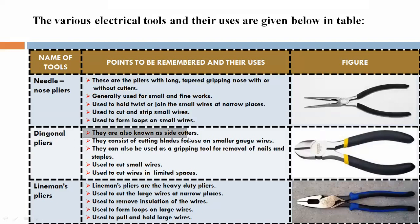Diagonal pliers are also known as side cutters. They consist of cutting blades for use on smaller gauge wires. They can also be used as gripping tools for removal of nails and staples, and to cut small wires.